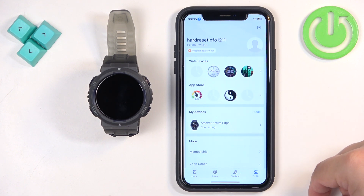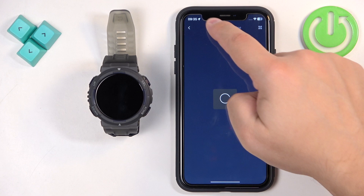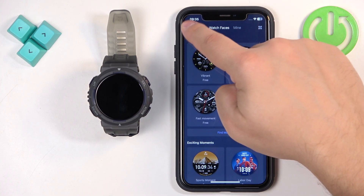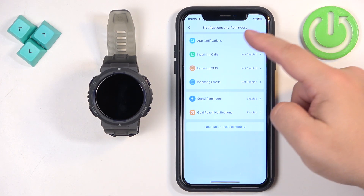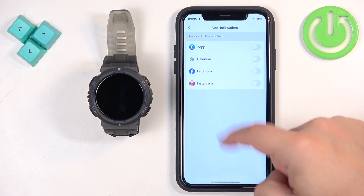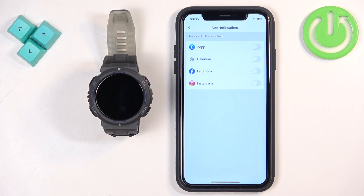Tap on Profile and select our Amazfit Active Edge. Tap on Notifications and Reminders, then tap on App Notifications. Here we can turn on or off notifications for specific apps. As you can see, this list is kind of empty — we have only a couple of apps. This list will fill in with apps once you receive notifications from them.